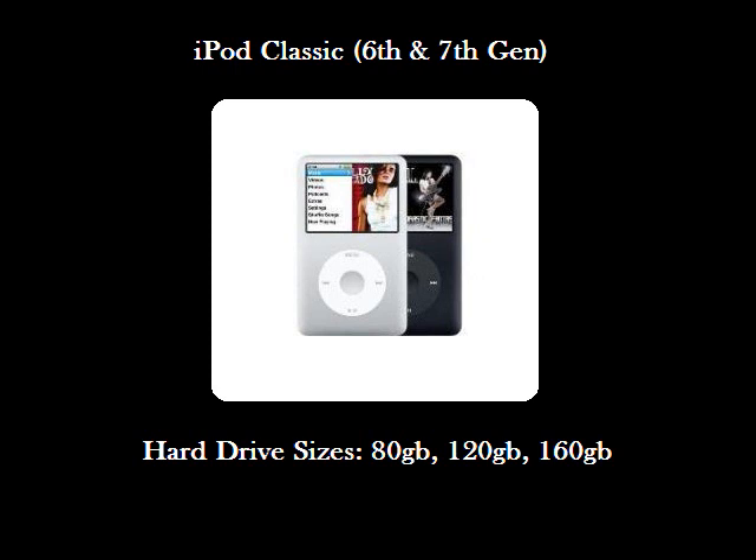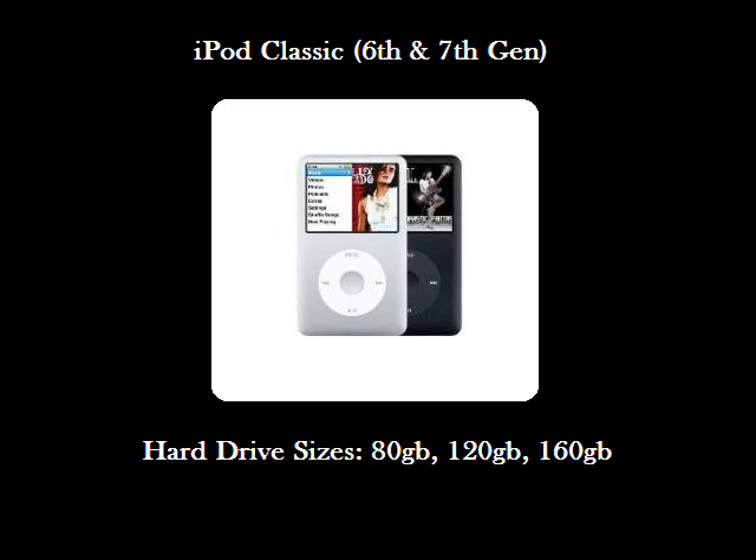If you have an 80GB or a 120GB iPod, regardless of it being a 6th or 7th gen, you'll want to follow the directions for the thin version of the 160GB iPod Classic demonstrated here. If you have the 160GB iPod Classic, you'll want to confirm which generation it is so you can purchase the correct parts.